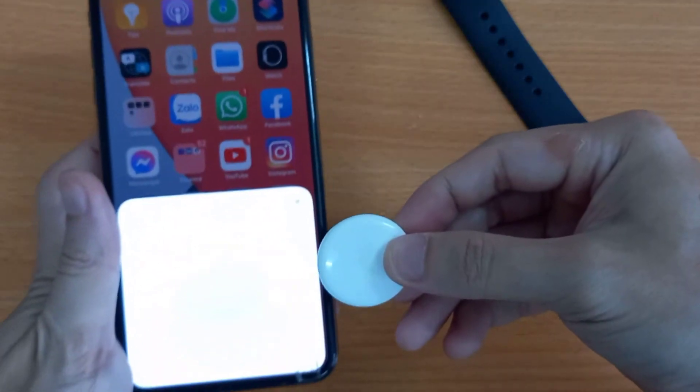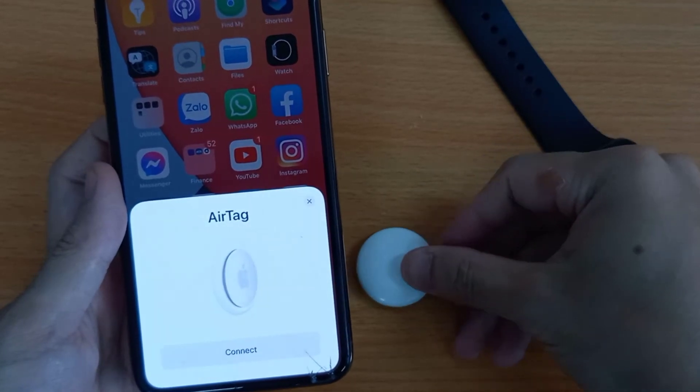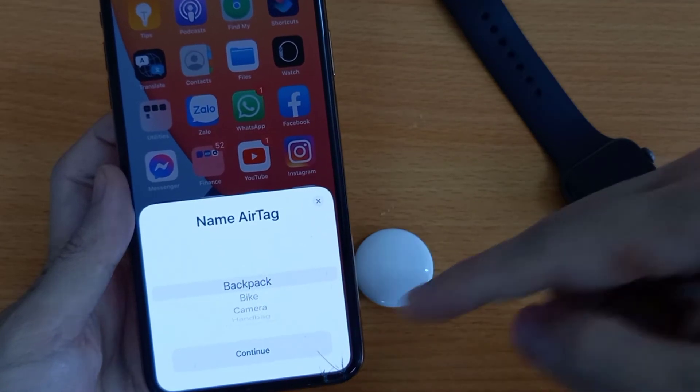Keep the AirTag near your iPhone, or use the Find My app to add a new item. See how to set up AirTag with iPhone from the top video card.